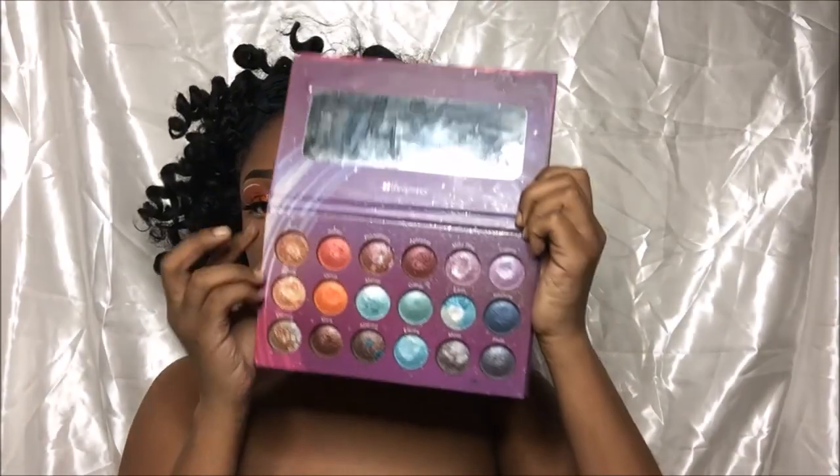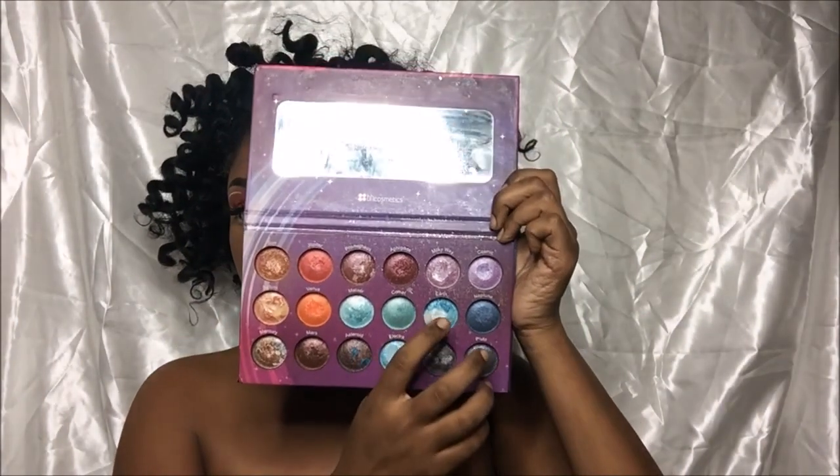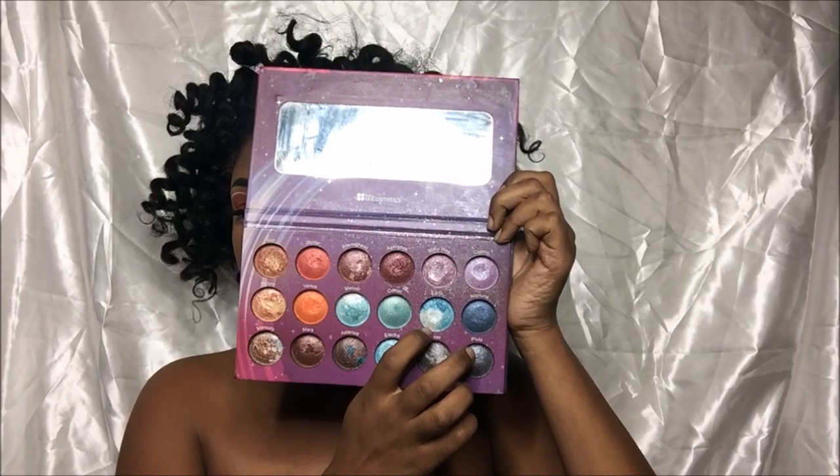To set that, I'm going to go in with my Galaxy Chic Palette and I'm going to use the color Earth to set the waterline.